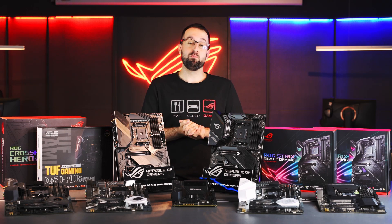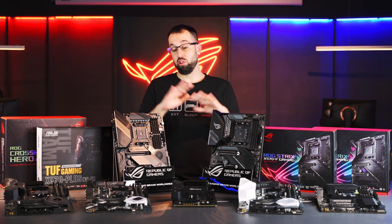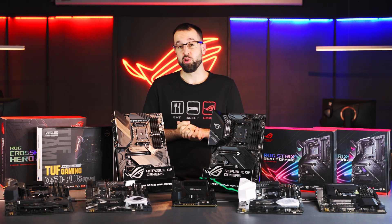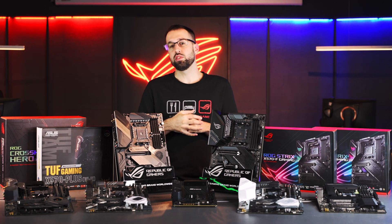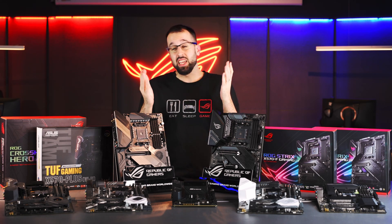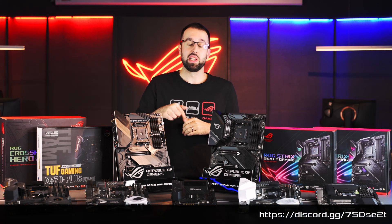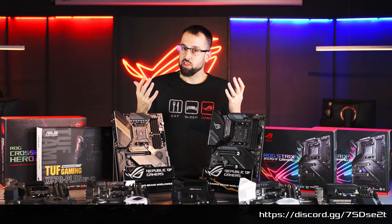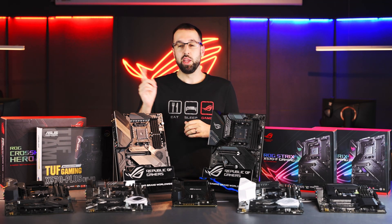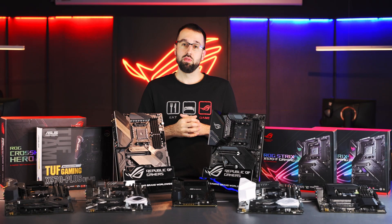That wraps up our buyer's guide for the ASUS X570 motherboard lineup. We have a ton of boards and I hope you found something perfect for you. If you have any questions or comments, put them in the comments below or reach out on our new Discord channel — I'll put a link down there. If you like this video and want to see more from ROG, give us a like, comment, subscribe, and hit the bell for notifications. I'm Steven, and we'll see you next time.